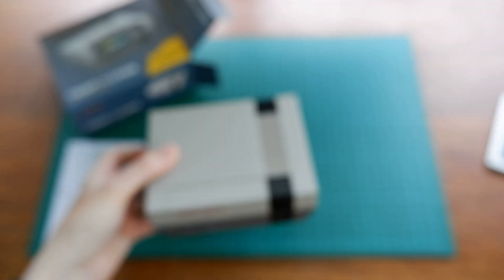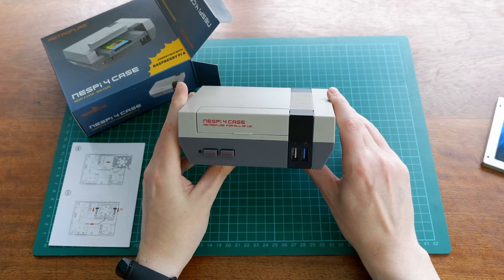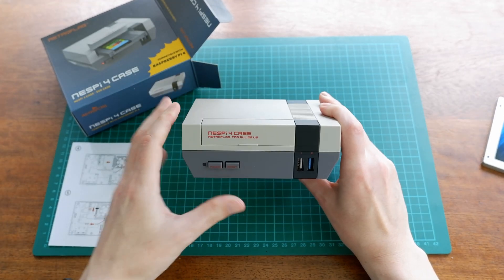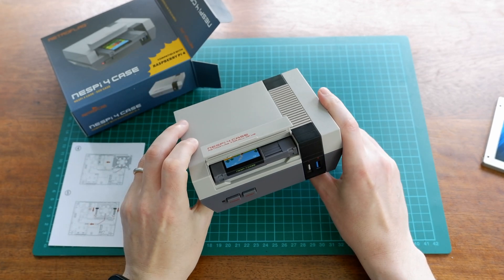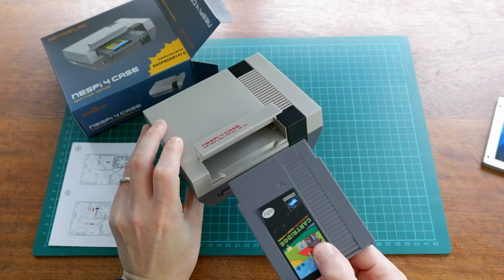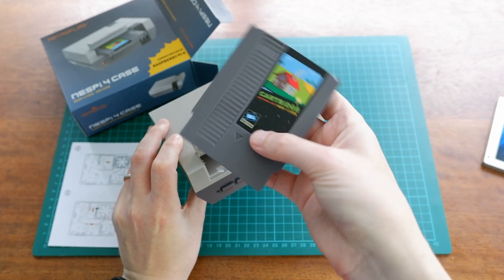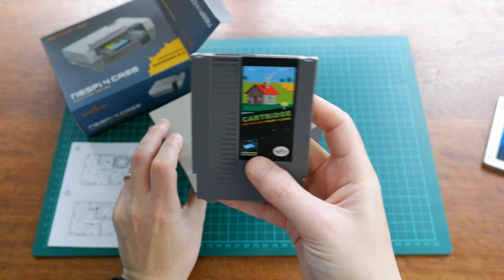So obviously instructions — where would we be without instructions? These look pretty thorough. And then we've got the main event itself — we've got the case, and yeah, this looks brilliant. It looks very much in keeping with the Nintendo Entertainment System on which it's modelled. And we have this brilliant little feature which is the cartridge slot, which our SSD will be enclosed within.